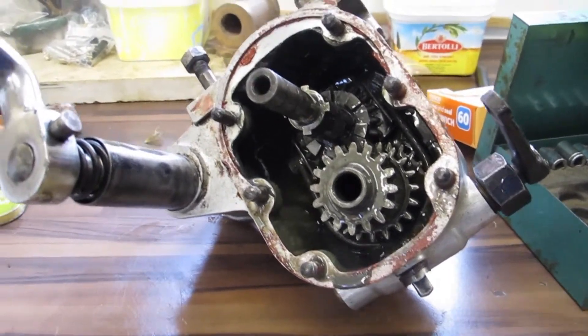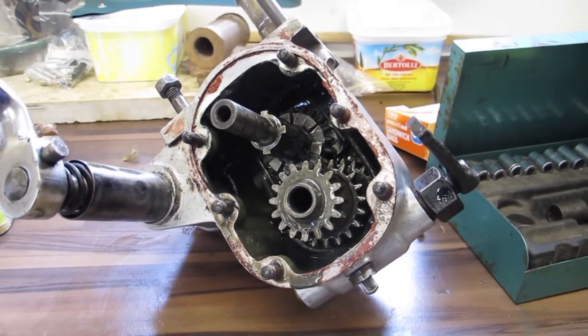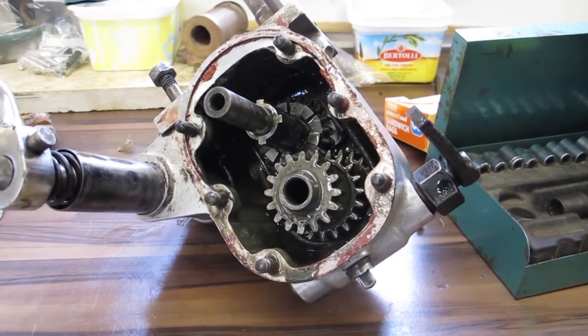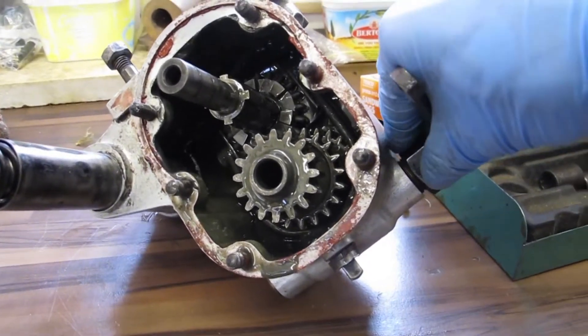This is the 3-speed gearbox off my 1930 Sunbeam. I believe this is called a BT gearbox — I could be wrong there. So, how does it work?